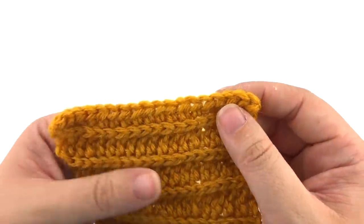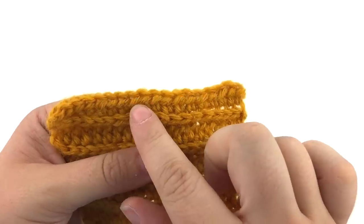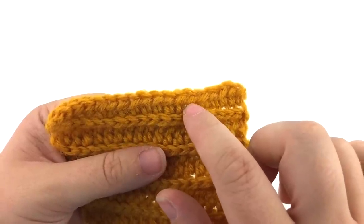If you turn your work to see the front of your stitch, you will see a horizontal bar in the middle of the stitch. This is the third loop. This is where you will insert your hook to pull up a loop for your half double crochet.